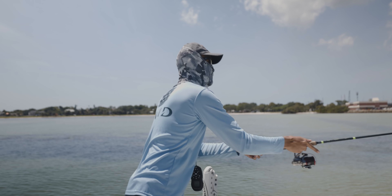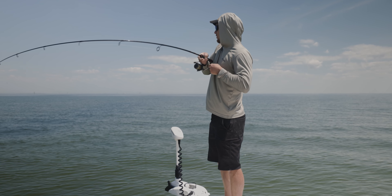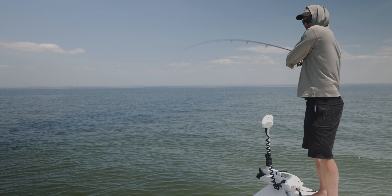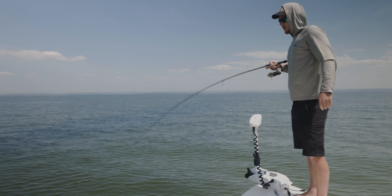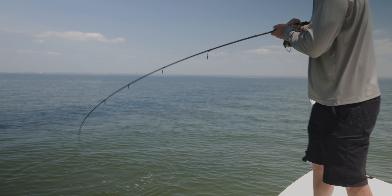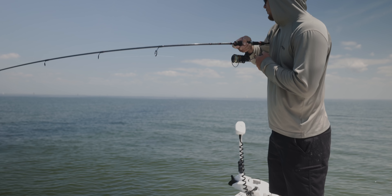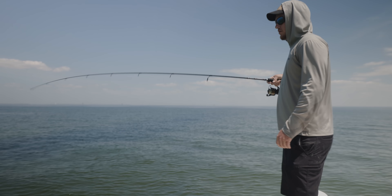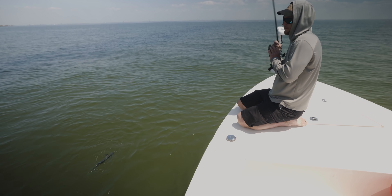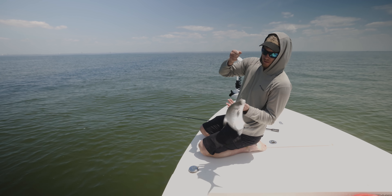They're still there, man, and they are feeding. Oh — that's a pompano! Nice pompano, dude! Oh my gosh, that'll be my first pompano — sick! You're killing it today, man. Is that a permit? No — that's a pompano, a big pompano. First one!